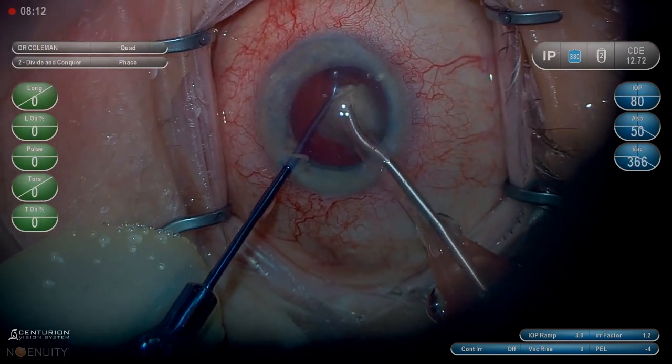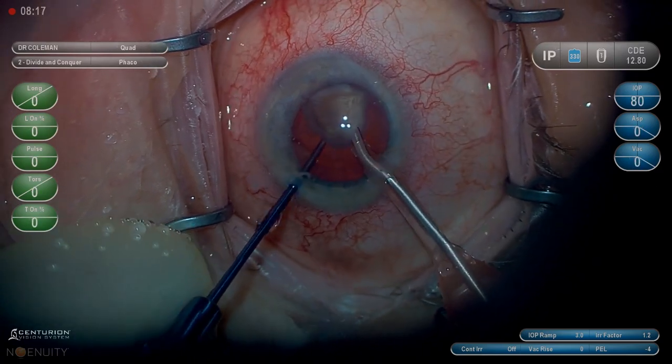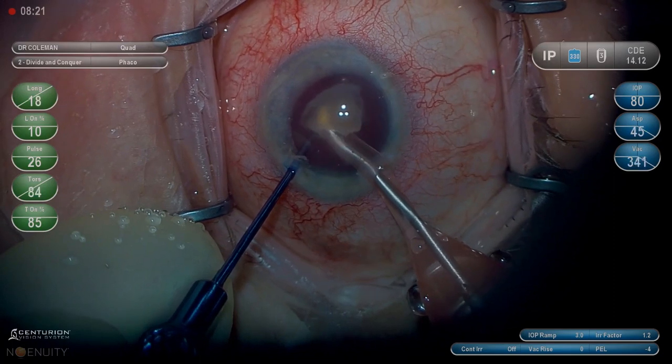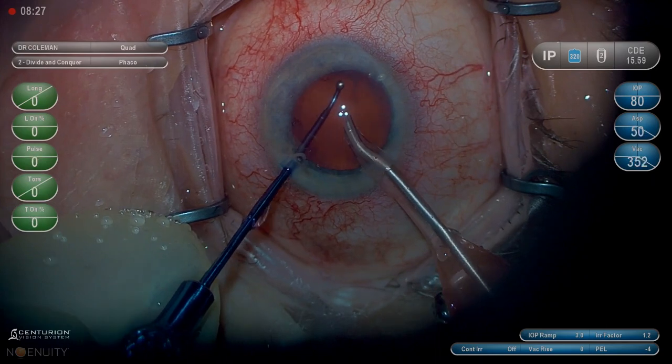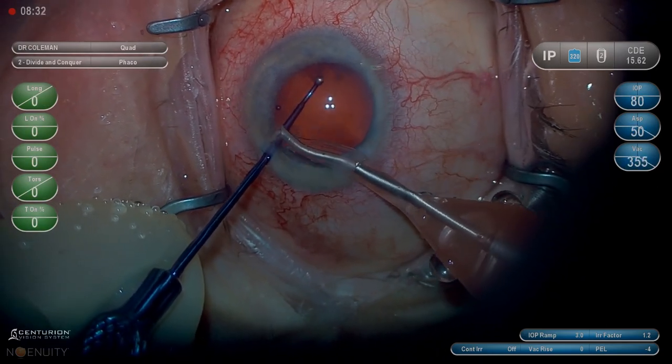You can see this is a very dense lens even with the MyLube — the CDE is getting up around 16 before the case is done. You can safely say that without the MyLube it would be in the 20s at least. I believe the MyLube probably takes about five off of your CDE on any given case with a very dense lens.